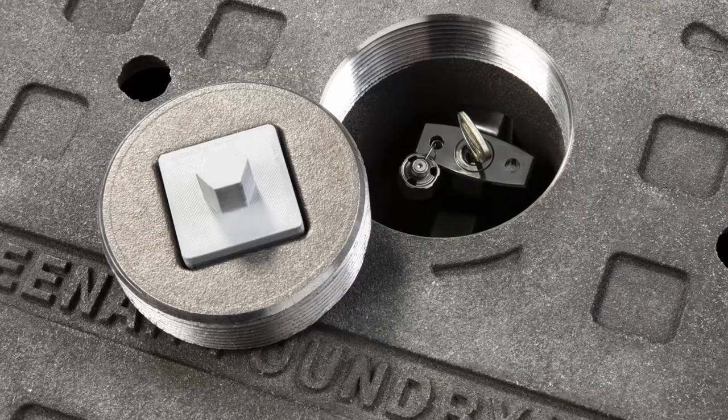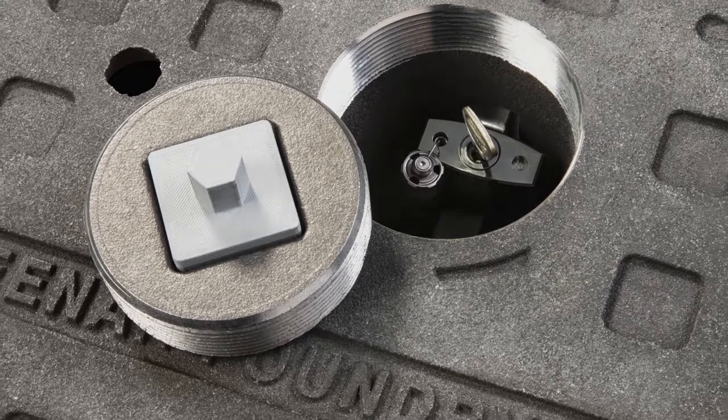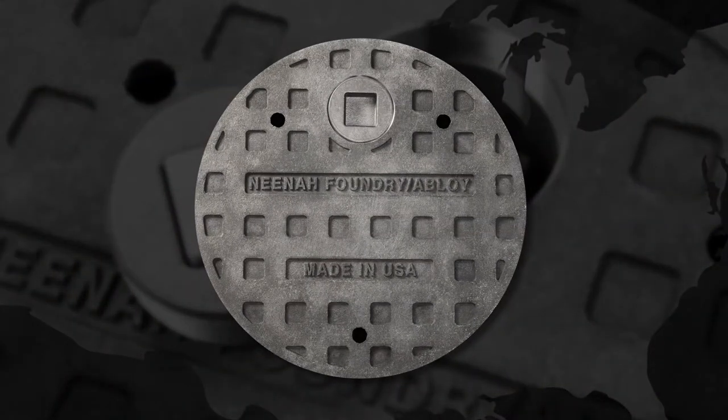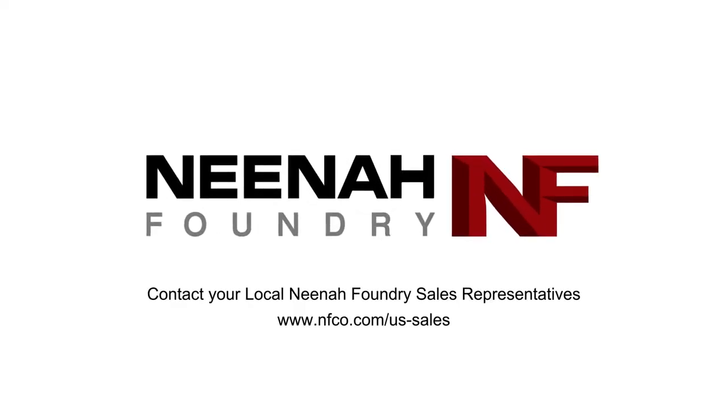The InfraLock from Neenah Foundry is a highly engineered yet uncomplicated component that will quickly and safely protect this nation's underground infrastructure. For more information on InfraLock, please contact your local Neenah Foundry sales representative.